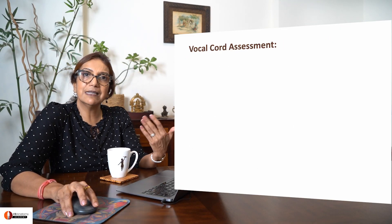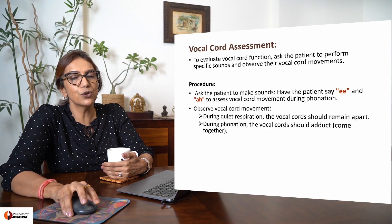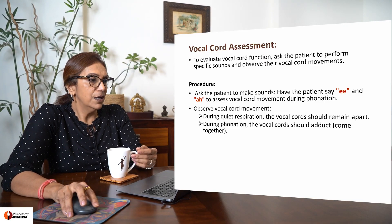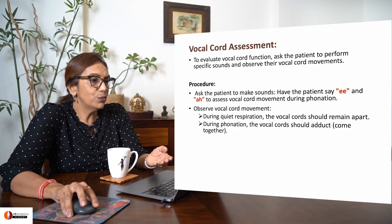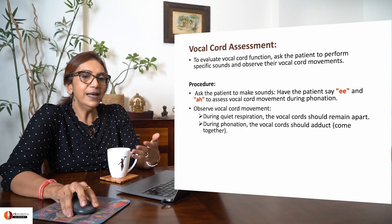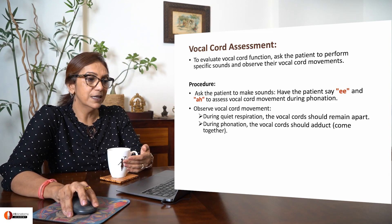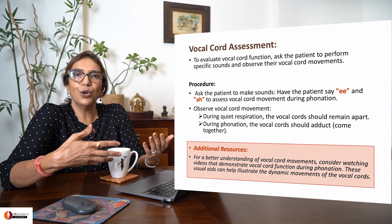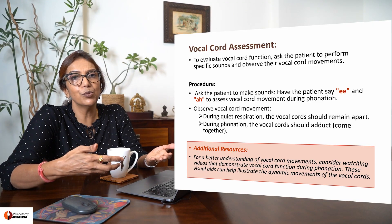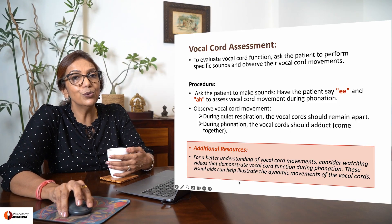How do you assess vocal cord function? You can assess it by asking the patient to make certain noises — for example, the patient can say 'E' or 'R'. You can observe vocal cord movement during quiet respiration and during phonation, and you can assess whether one vocal cord is paralyzed. My suggestion is to watch real videos of vocal cord movements, which will help you understand this part of the lecture much better.